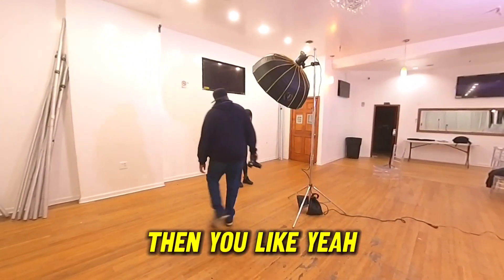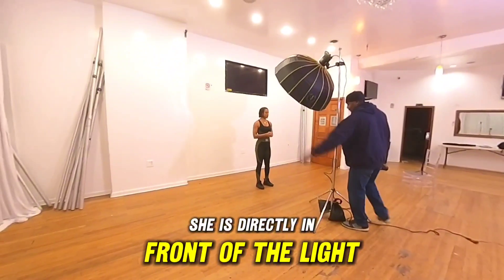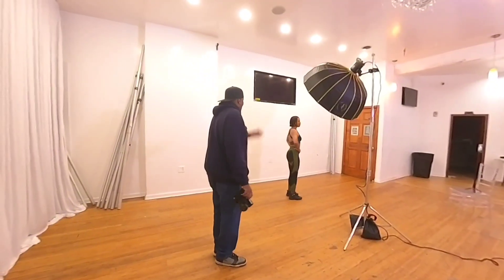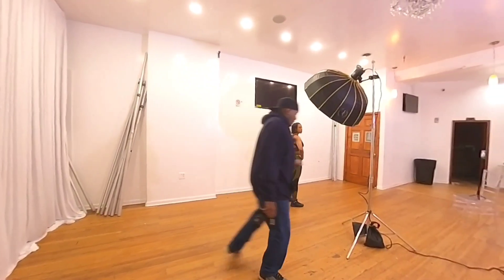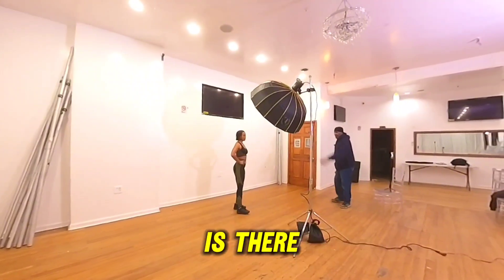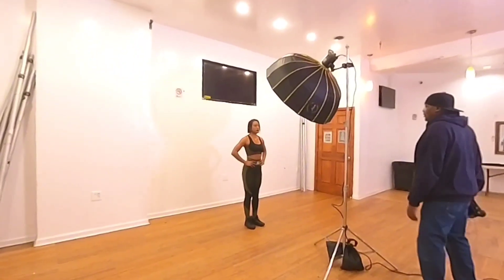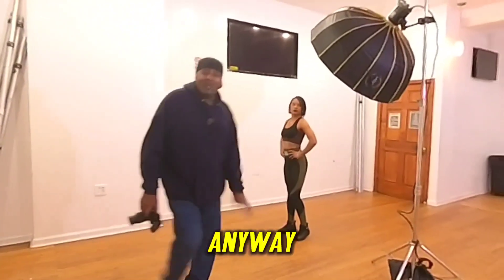Like I said, if you guys can see, she's directly in front of the light — the light is not off to the side. Watch: if the light is here and she turns to that side, you're only lighting the back of her. If I come over here and the light is there, her whole body is in shadows. But with paramount lighting, she's lit up whichever way she turns.